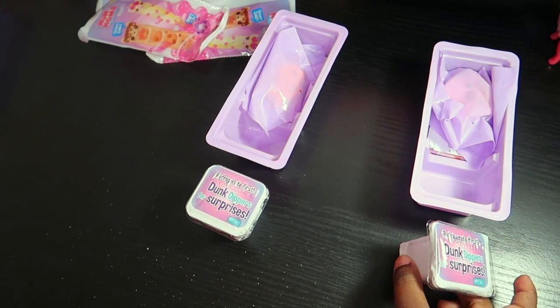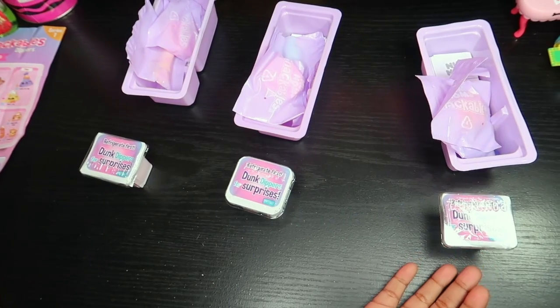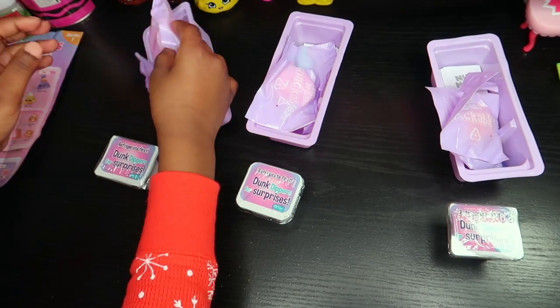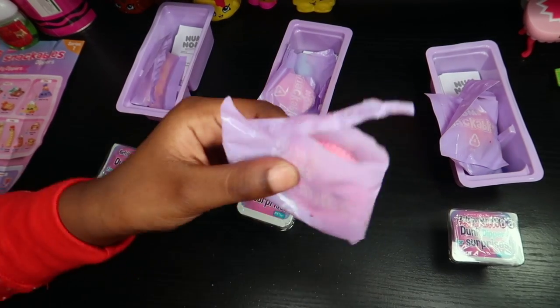I'm going to leave those in there. So I'll be back — you have to put this in the refrigerator for 15 minutes. So I'll be back. I took all the slime out of the fridge, but first I'm just going to be opening the dippers. So let's get this one. And I notice it smells like strawberry — it smells so good.